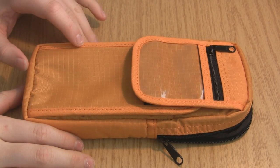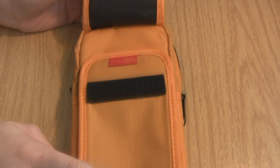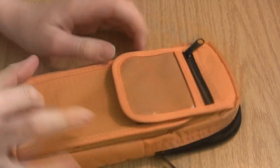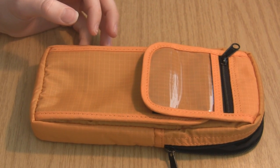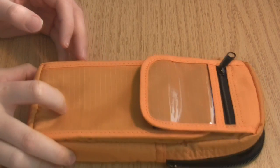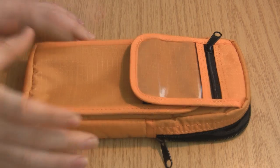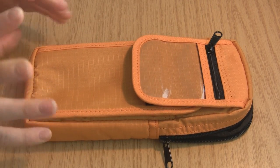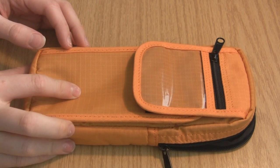Hey guys, Robert here from Crazy About Pens, and today we're going to be reviewing the PN02 Pencil Case from Nomadic. This pen case is available on JetPens, as most of the other stuff I'm going to review will be — some won't — but this case is available on JetPens for around $10. I'm not sure of the exact price, but it's a decent price range for a case that holds so much stuff. So let's get into it.